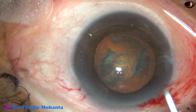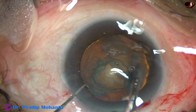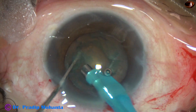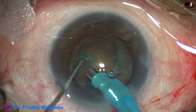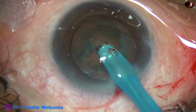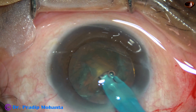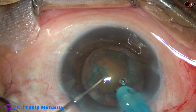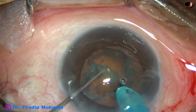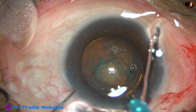So we have to manage the nucleus which is in the capsular bag. Now see what happens if we try to hold this nucleus and divide the nucleus by direct jaw. See what happens as I try to hold this nucleus with vacuum. Here it goes. As I try to hold the nucleus, I just eat off the material.